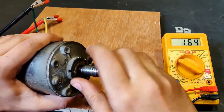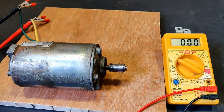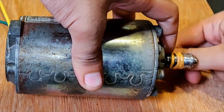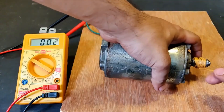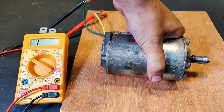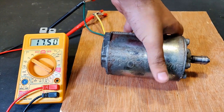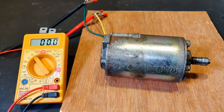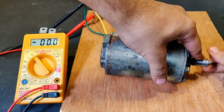4.5 volts. Now let's do some rope rotation. Keep watching the display screen. The voltage — oh, the voltage was more than 20 volts. That's interesting. Let's do the test again.